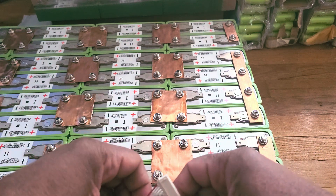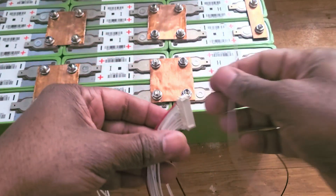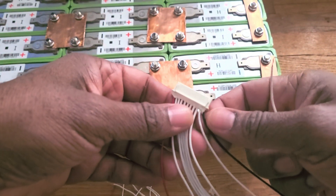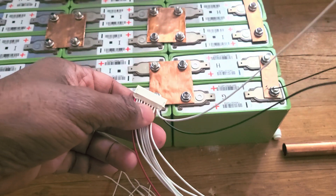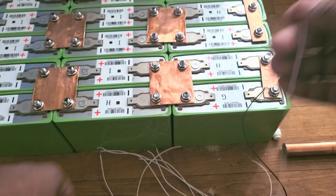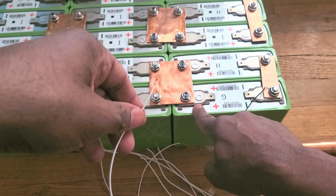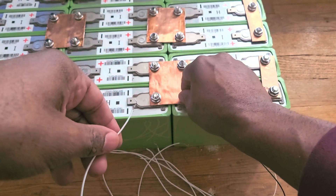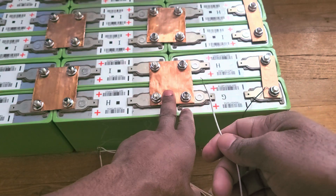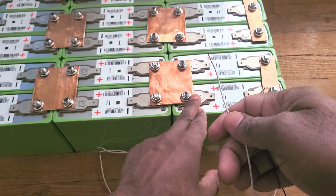Now I'm picking up the next wire — the one next to it, which is my first positive. My first positive — because this thing is going to plug like this. This is my first negative, this is my first positive, it's right next to it. Because they're all connected, it really doesn't matter where you plug this thing in — you can plug it here or there — but you got to know the rules: first negative, first positive, first negative, first positive.